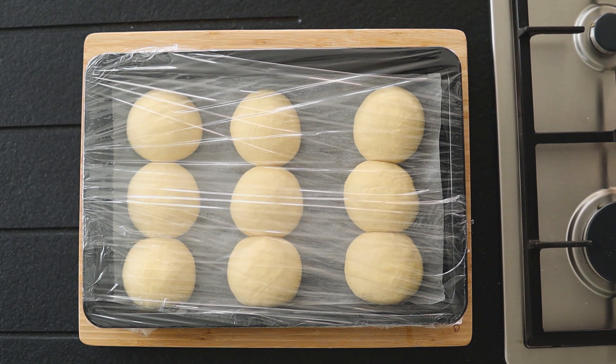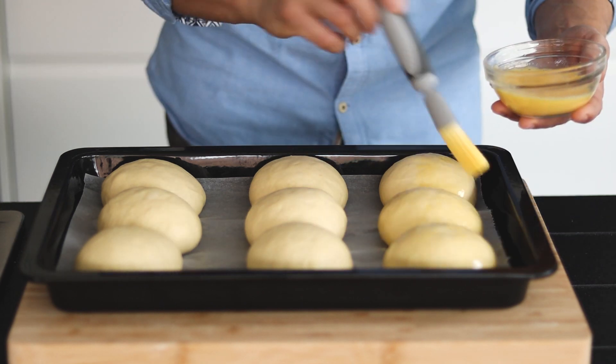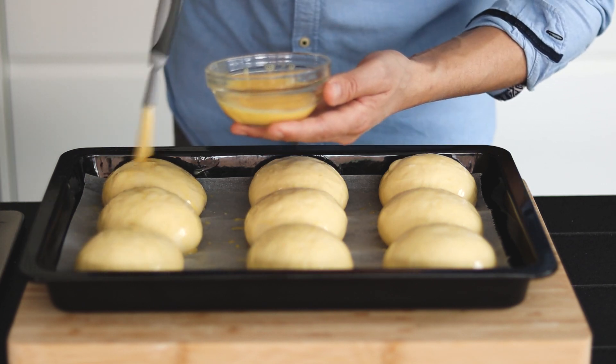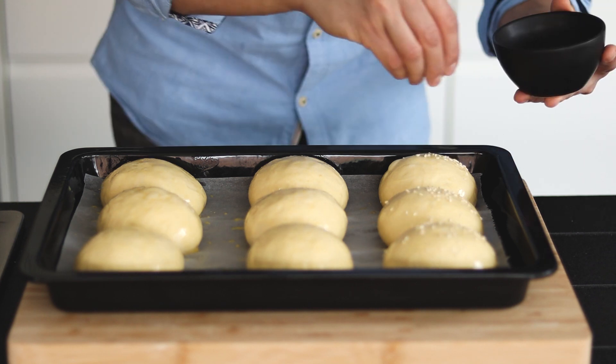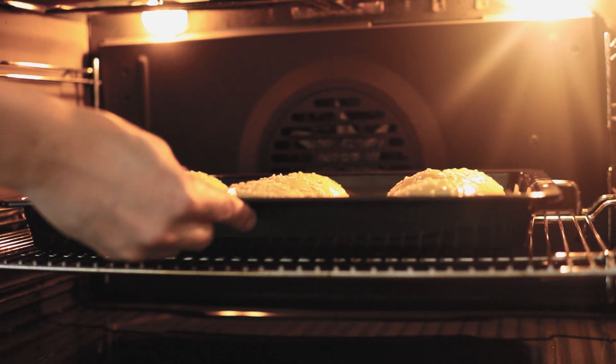It's time for an egg wash. Beat 1 egg with a splash of milk in a small bowl using a fork until thoroughly combined. Very gently and lightly brush the buns with egg wash without deflating the risen dough, then sprinkle each bun with sesame seeds. Take your tray and pop it in the oven for about 15 minutes until browned on top.